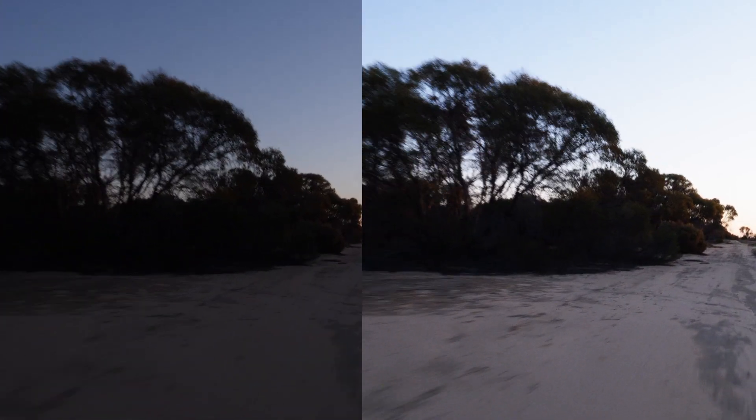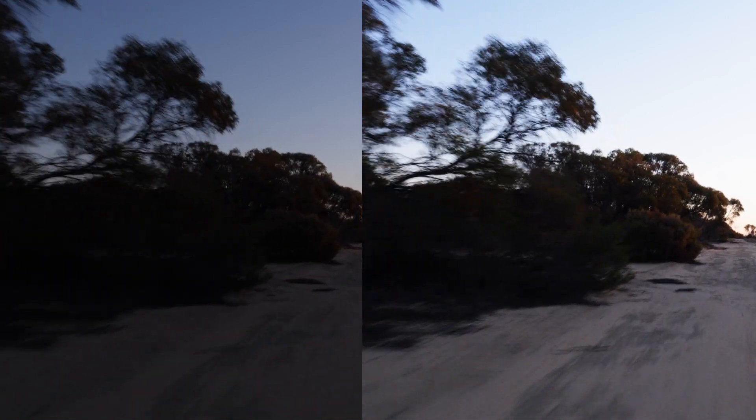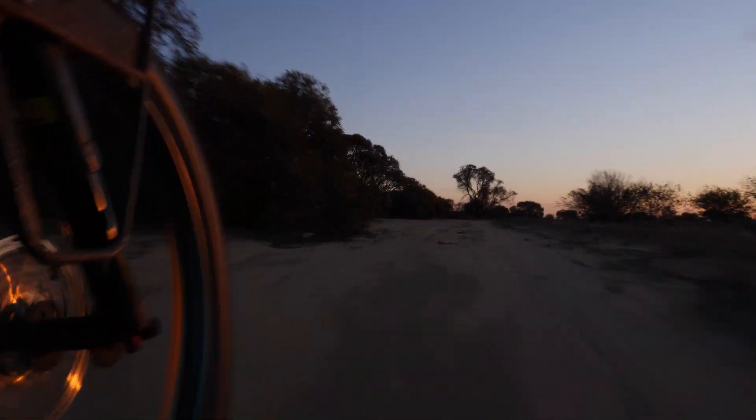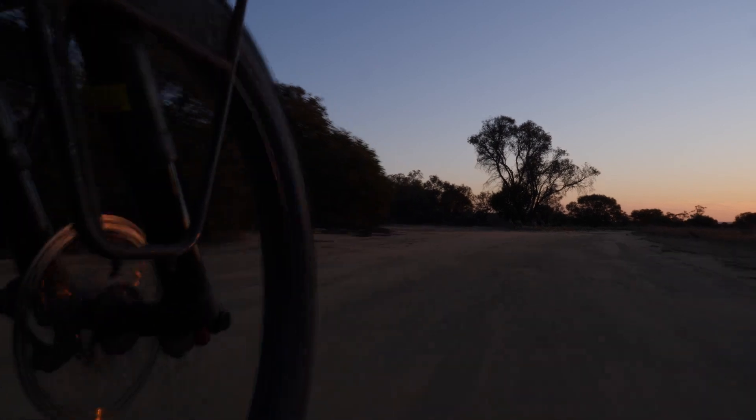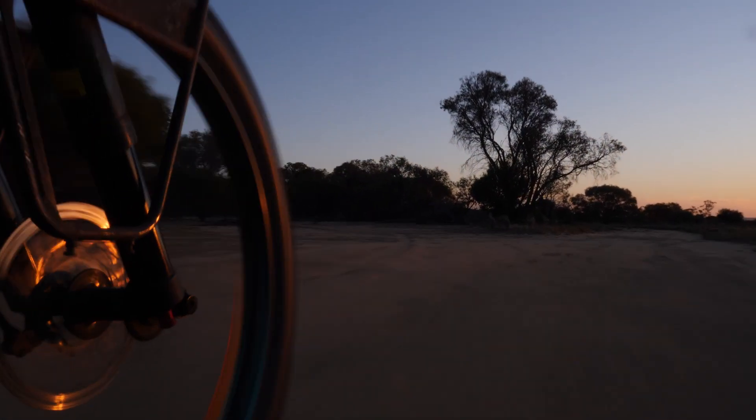I have the OIS turned on on the lens and the IBIS turned on in the camera. I'm really quite pleased with that. I just thought I'd put this little bit in here because it looks good with the sunset.